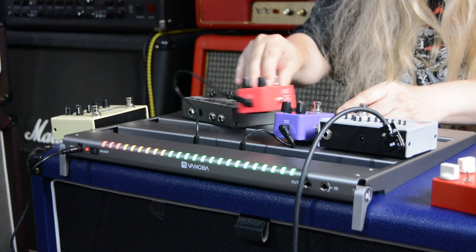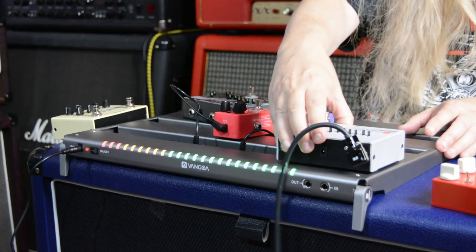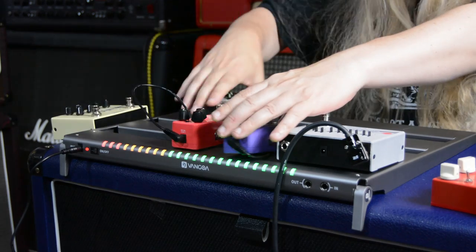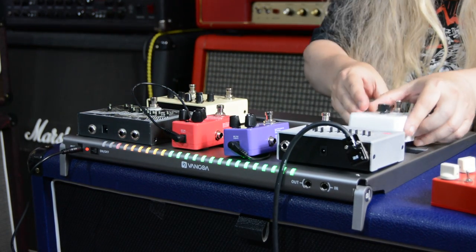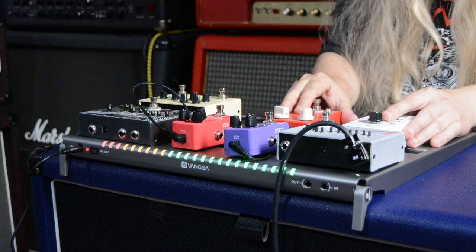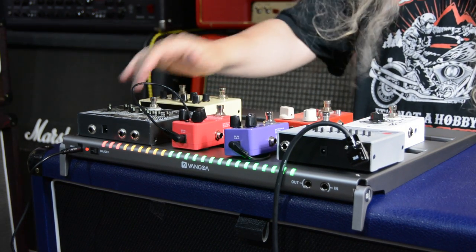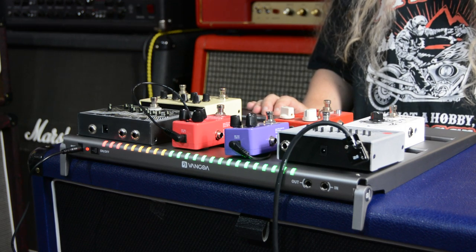Those are all working. You just plug these in and away you go. I don't know how many pedals you could get on here, but you get quite a few. Right there, we've counted seven visible, and you'd probably get about nine or 10 pedals on this thing.